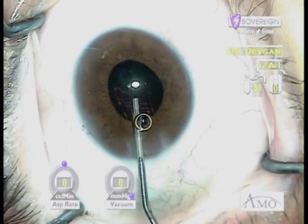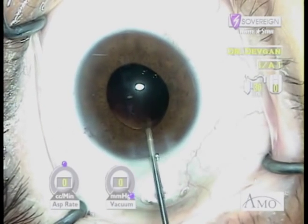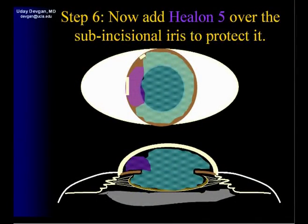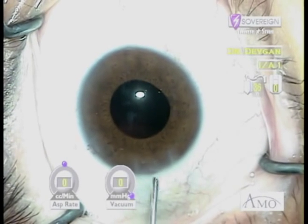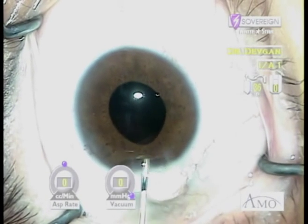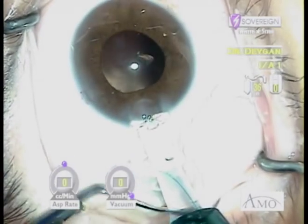At this point we're going to fill the capsule bag with our normal dispersive viscoelastic — this is what we're used to. On top of this we'll add a small plug of Helon 5 at the sub-incisional iris to protect it and further depress it. Adding this Helon 5 at the sub-incisional iris allows us to insert the IOL injector without fear of contacting the iris.